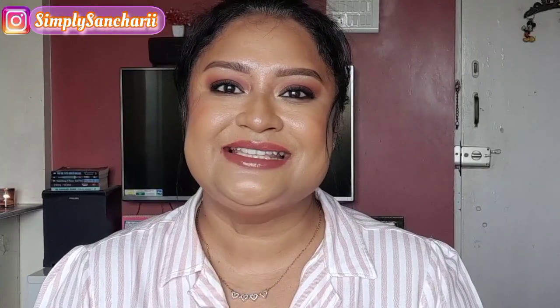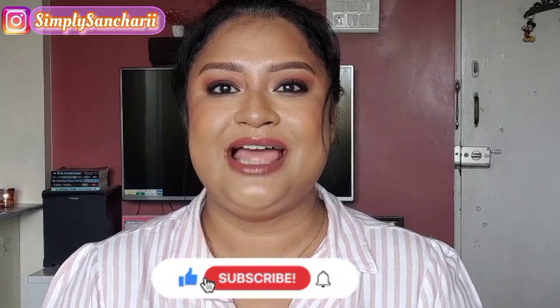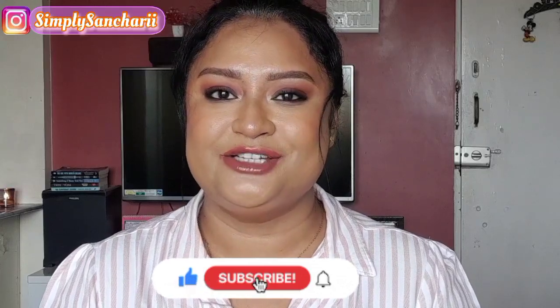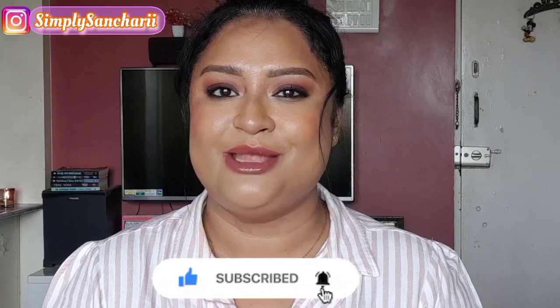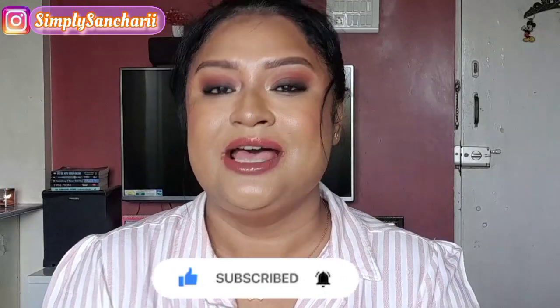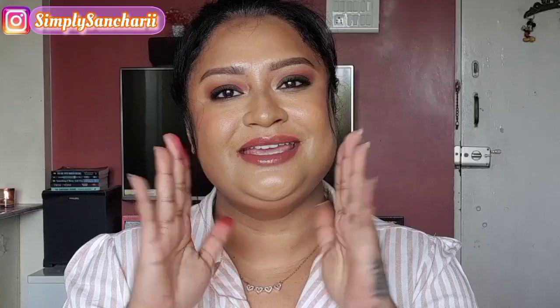Alright you guys, it's a wrap for today. Hope you found the content helpful and informative. If you did, please take a moment to like, share, and subscribe to my channel — don't forget to hit the bell button. You can also follow me on my social handles whose links I have mentioned in the description box. Please come and say hi, and I will see you soon with my next one. Till then, bye bye, take care.